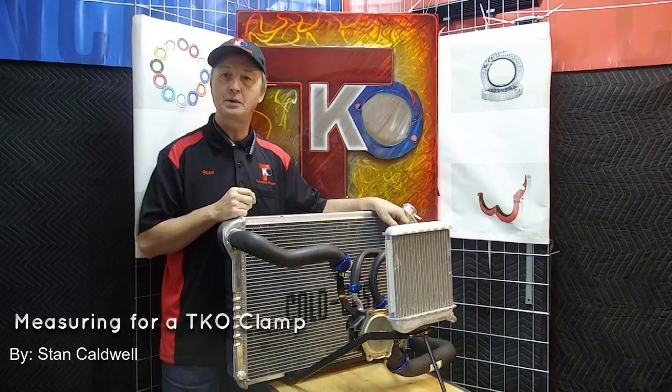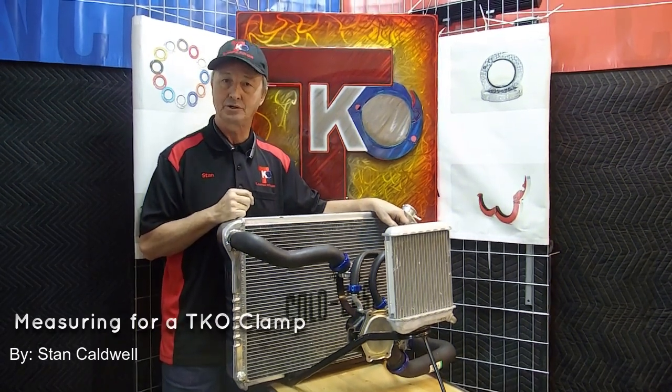Hello, this is Stan from TKO Clamps. Today, we're going to be discussing how to properly measure your hose for one of TKO's new adjustable clamps.